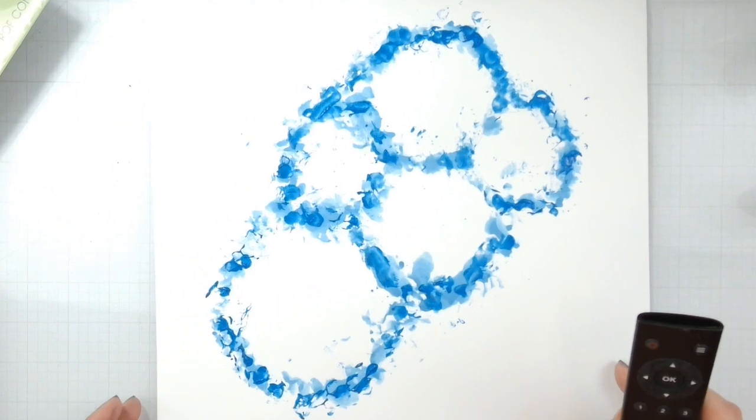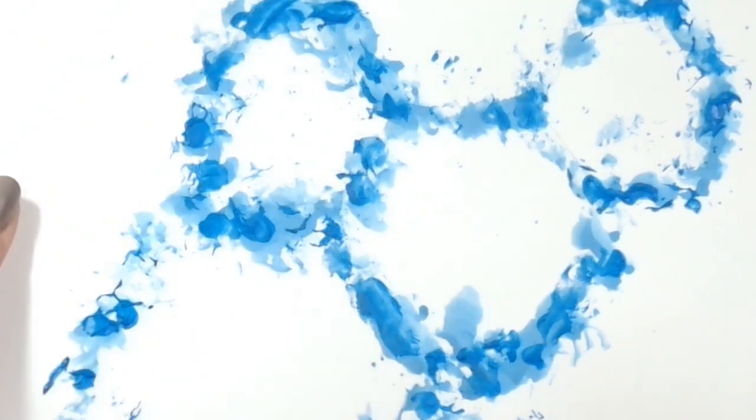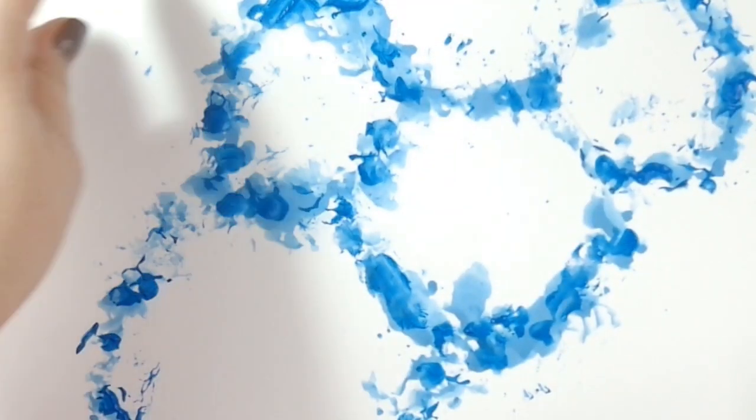I'll zoom in and show you — it's not quite dry yet — but the darker colors are the Velveteen Glaze. So there is a little bit of dimension, little peaks and stuff going on there.